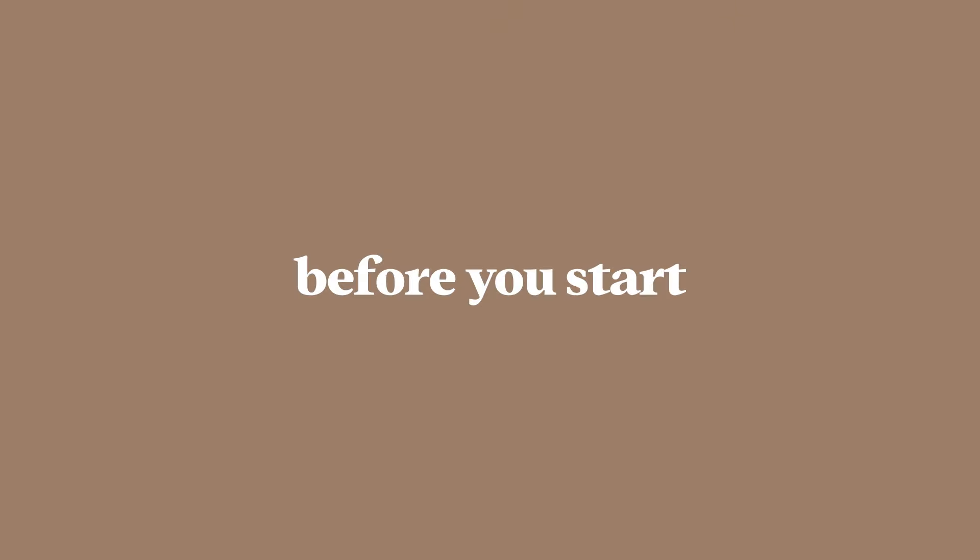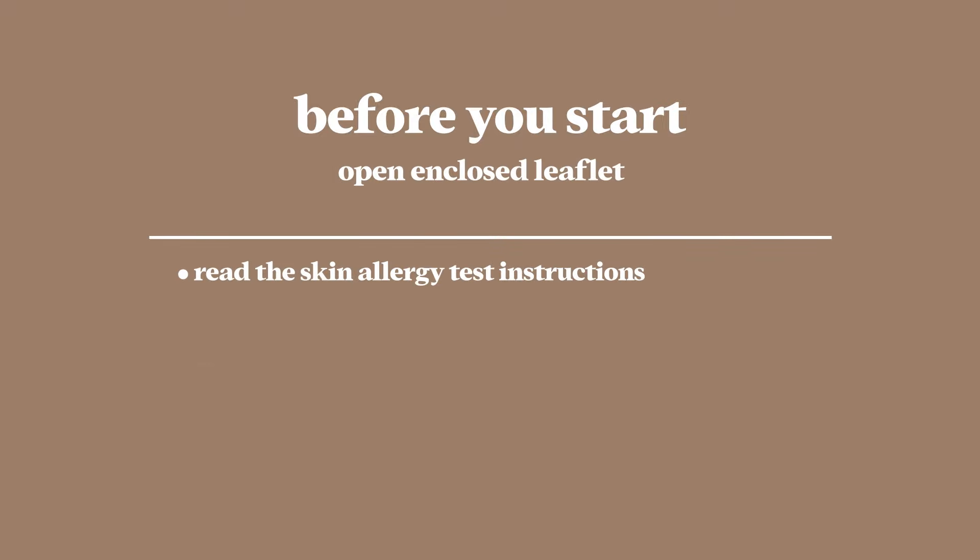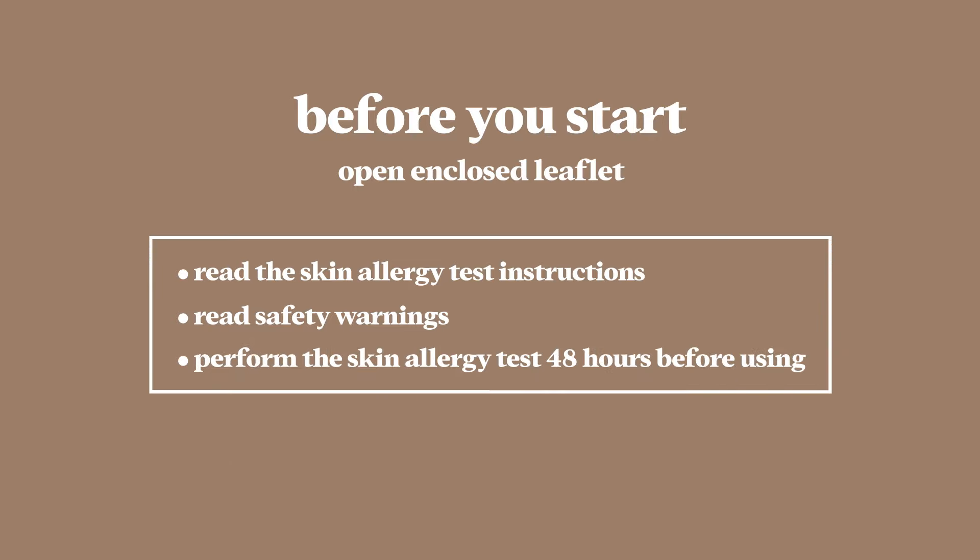Before we get started, you'll need to read and follow the skin allergy test instructions and safety warnings included in the box. You'll also need to do a skin allergy test 48 hours before each use of the product.